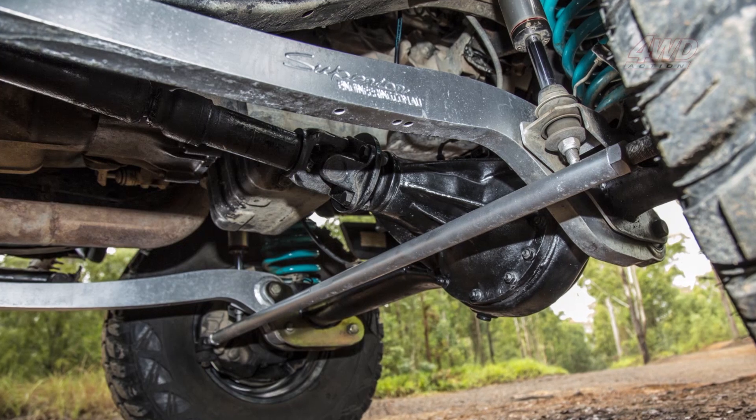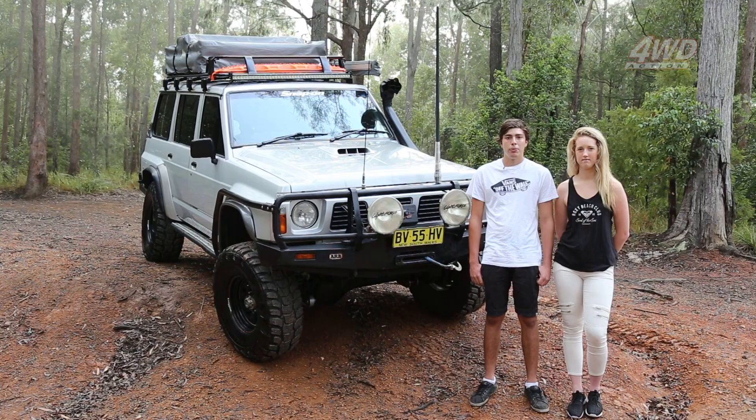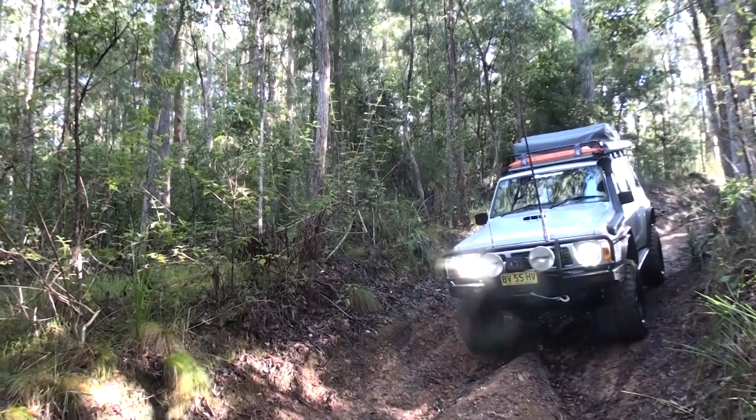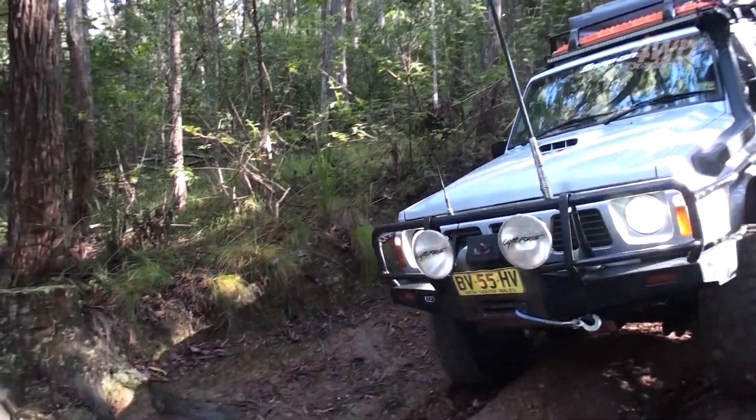Underneath the vehicle, we've got a set of GU diffs, front and rear. Very easy to put in, they just marry up straight the same. They've got bigger axles, twin piston front calipers for upgrading brakes. You can get different ratios in them — these are running four ones, but you can get four threes or four sixes as well — and it's running twin locked.